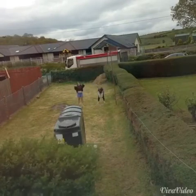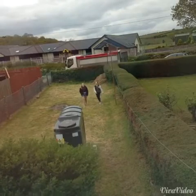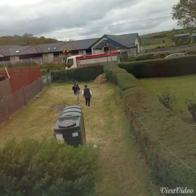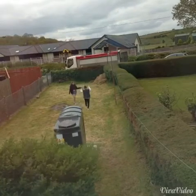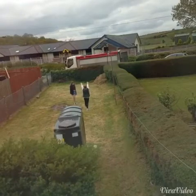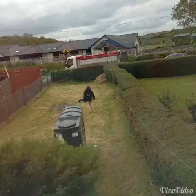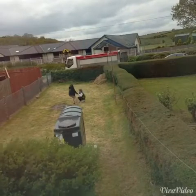We started a warm-up here and we're just doing some different stretches to get our bodies warm. Throughout the video we were just trying different things and pretty much failing — I don't think we actually got anything right — but it was just some fun.